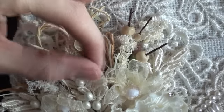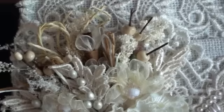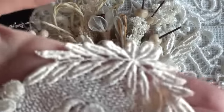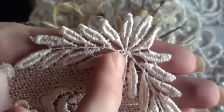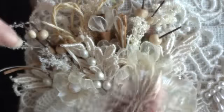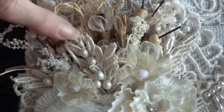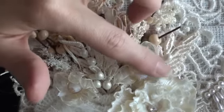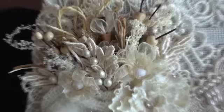In between the sprays I've popped some leaf appliqués, and you can see some more just peeping out here — these are actually cut off one of the laces. I cut the appliqué off the top and then cut it in half, which gave me two leaves. I placed them in between the sprays, and then I've just popped some pearls in between — they're from my stash. I just love how that looks.